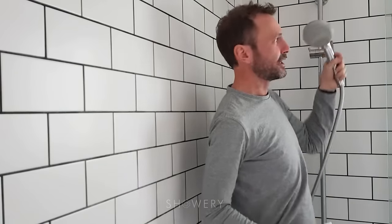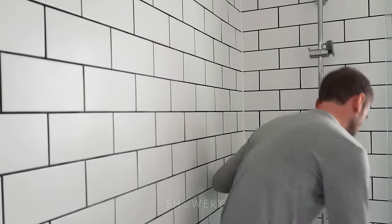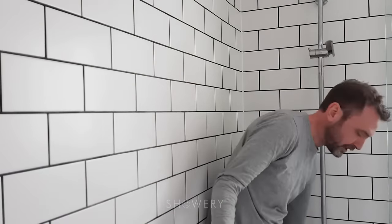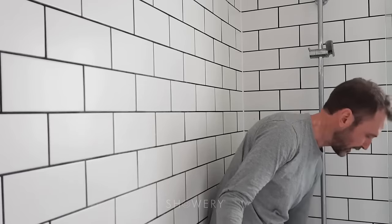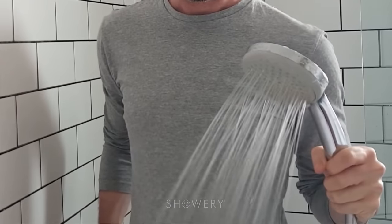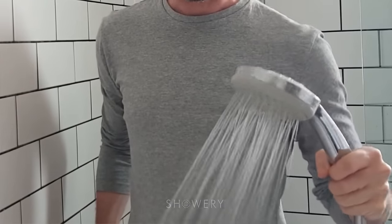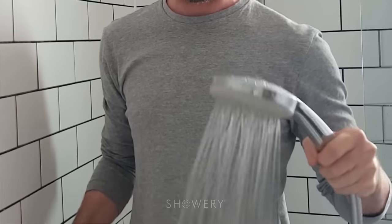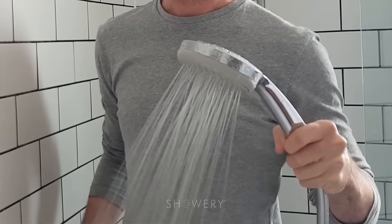I've just put my old one back on to demonstrate what that's like. I've had this for like a couple of years, so it's a bit grotty and not the best shower head. I'm going to demonstrate the water pressure of my old shower head. You can see there — alright shower pressure, but not the most powerful in the world. Adequate I would say.